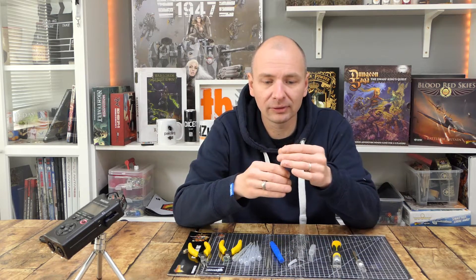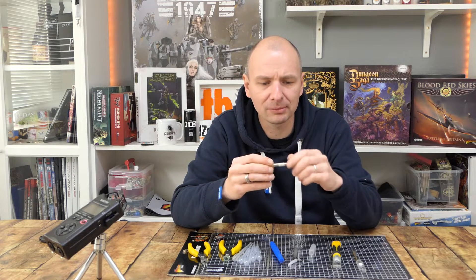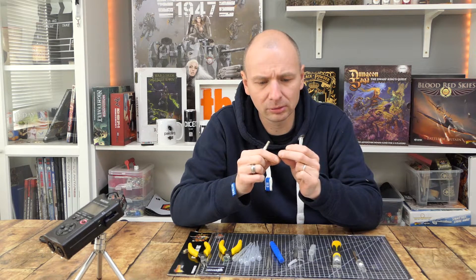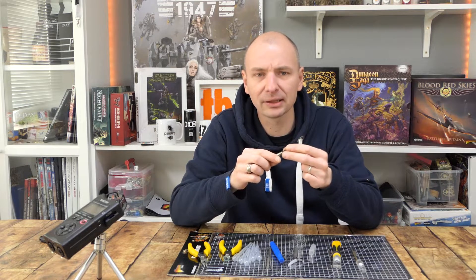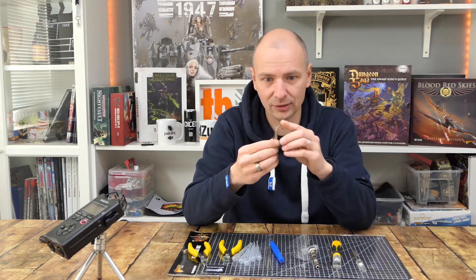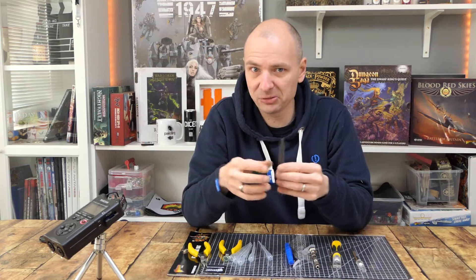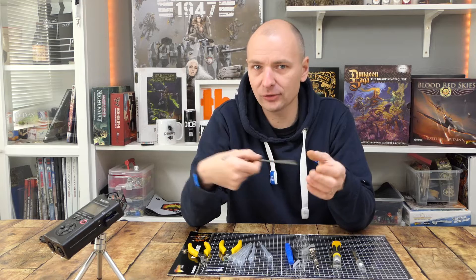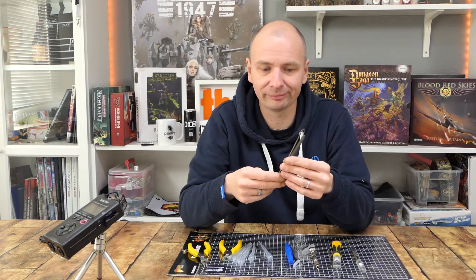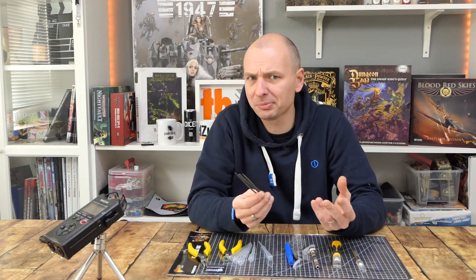Bohrer muss ich nicht viel zu sagen — der wird genauso funktionieren wie jeder andere Bohrer auch. Das Einzige: beim Army Painter Bohrer ist mir mal das Innenstück kaputtgegangen, aber das ist auch Metall hier, kein Plastik, also sollte das nicht brechen. Pinzette finde ich super — schön spitz, brauche ich immer. Feilen nutze ich sehr selten, maximal wenn ich mal einen Base von einer Metallfigur abschneide und unten den Rest wegfeile. Die Metallenden könnten etwas wertiger sein, aber das ist bei Army Painter genauso.